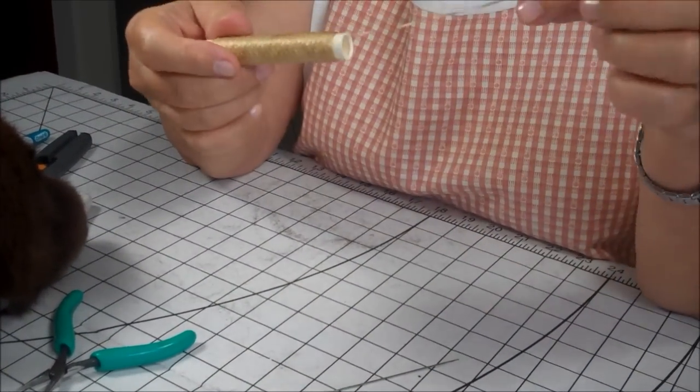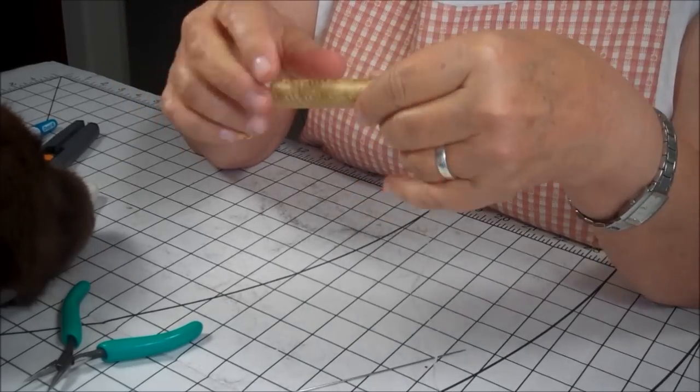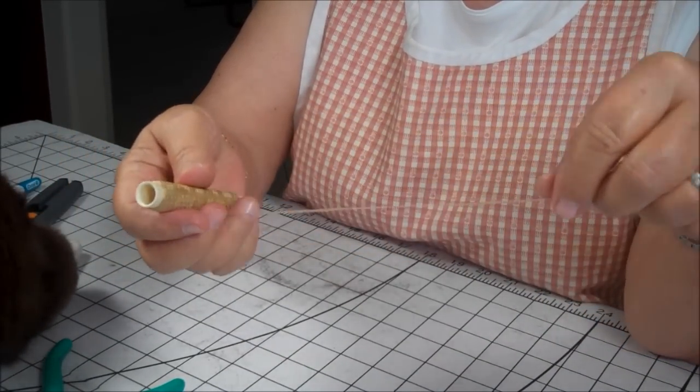This is the thread that I use. It's a waxed thread. You can get this on the Bear Supply site on the websites that I've provided.